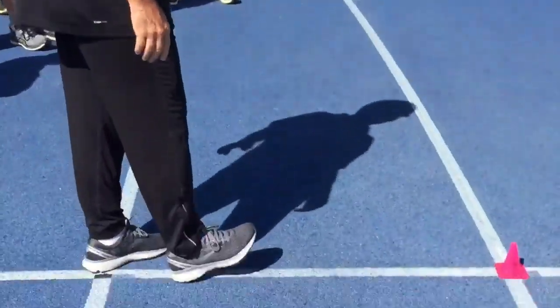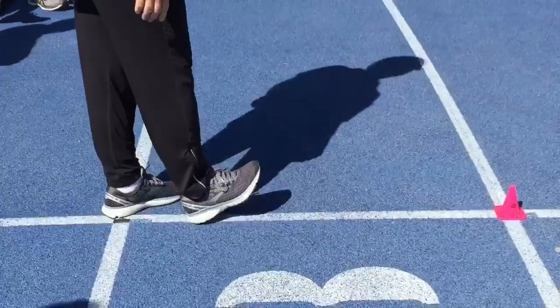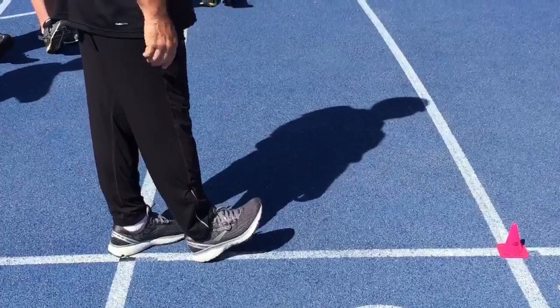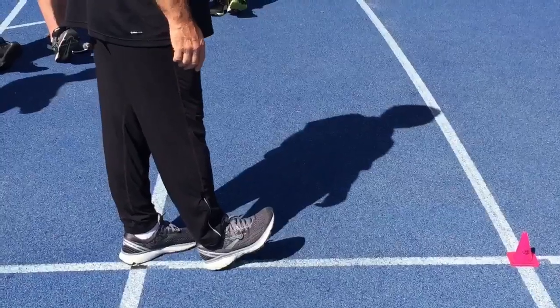Alright, dorsiflexion. So everybody pick up one foot, cock your toe up, cock your ankle. You should be able to bring your toe better than 45 degrees with your heel on the ground.